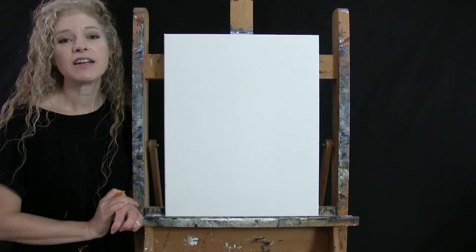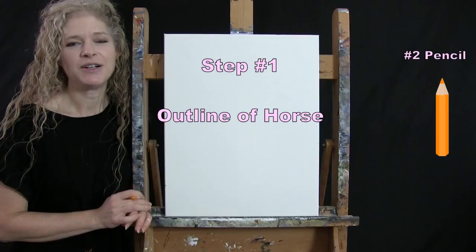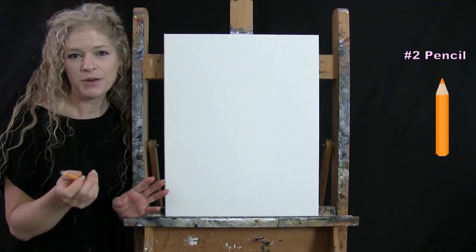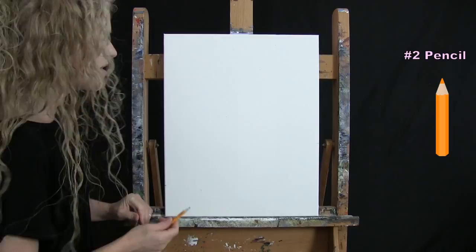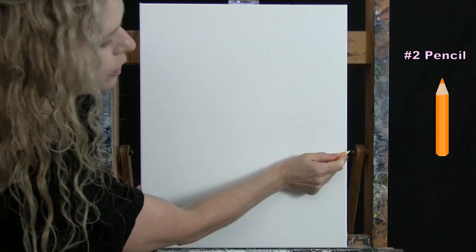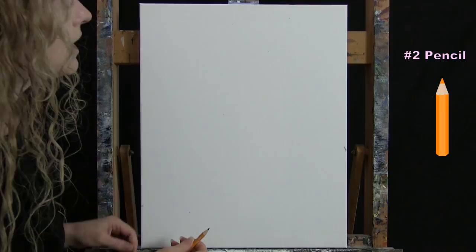For the first step, we're going to be drawing an outline of our horse — very basic and simple, no details. We just want a nice shape to block in the background and base color. I'm going to use my pencil and give you a couple of markers to connect. I'll start with a marker on the right-hand side of my canvas, a little bit below my halfway point, about an inch or two below that.